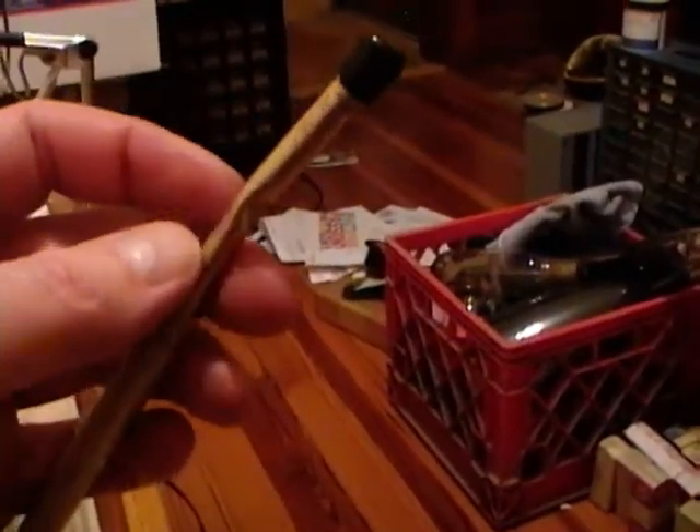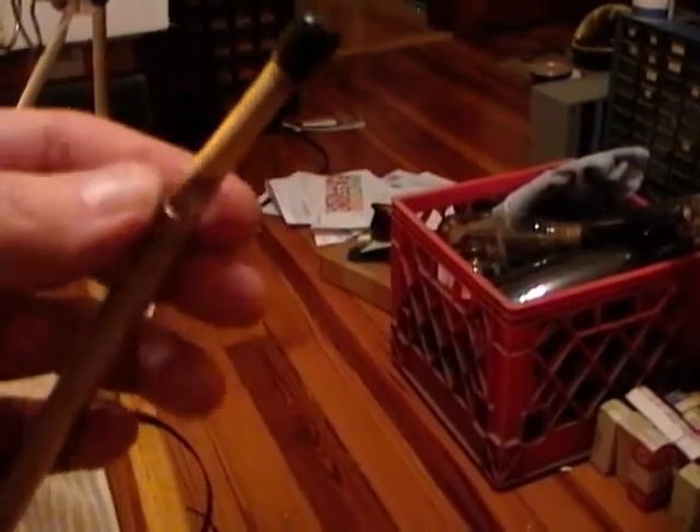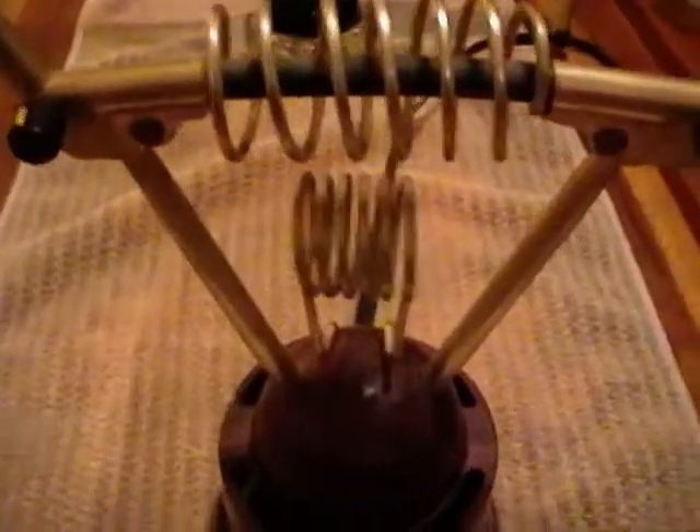Unfortunately, one tube got a bit bent. I'm going to try to carefully straighten that out. It's otherwise in really nice condition.